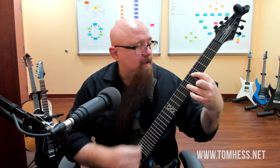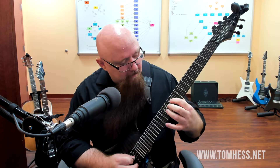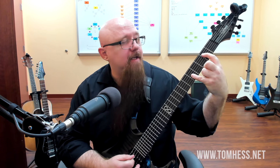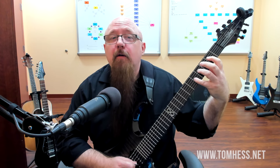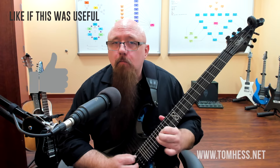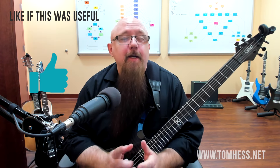Now most of these shapes are basically like a power chord shape. So it's a power chord here, power chord here, and here, and here. But when we start off down at the second fret and fifth fret, it's not a power chord shape - it's one additional fret higher. Same thing here, but all the rest are the basic power chord shape. And that's how you play the two-string sweeps through the minor pentatonic scale.